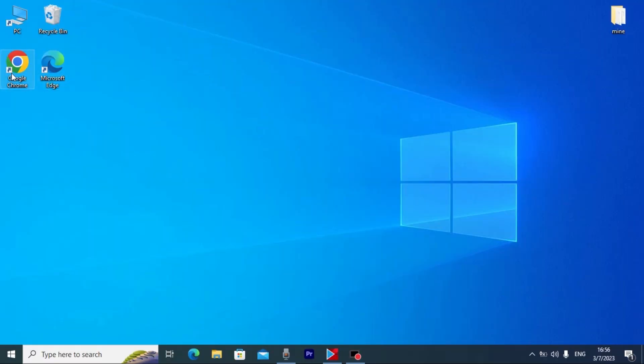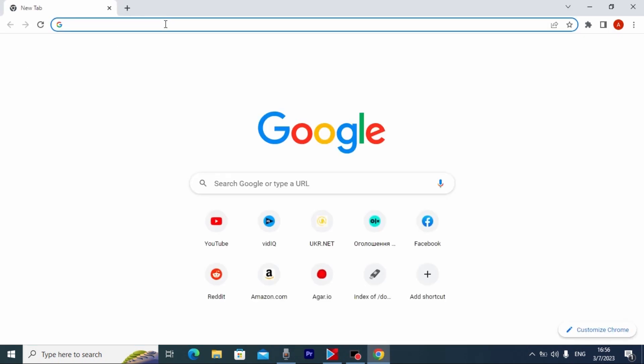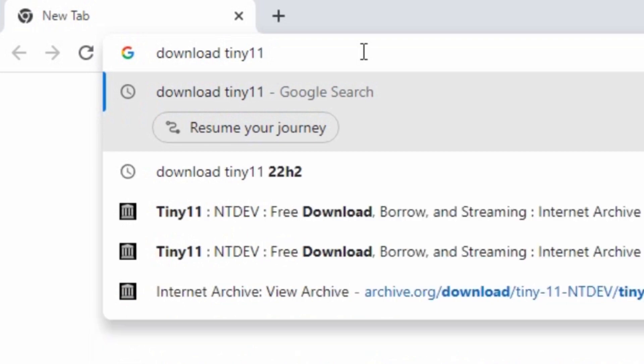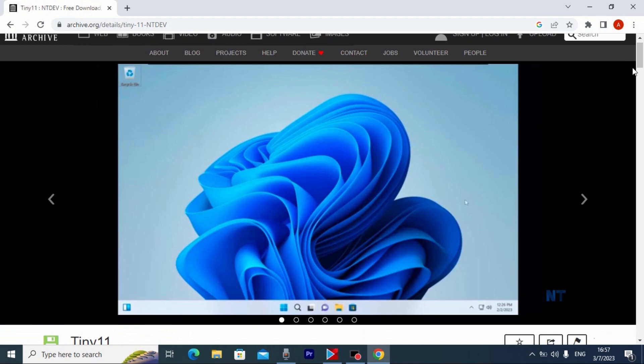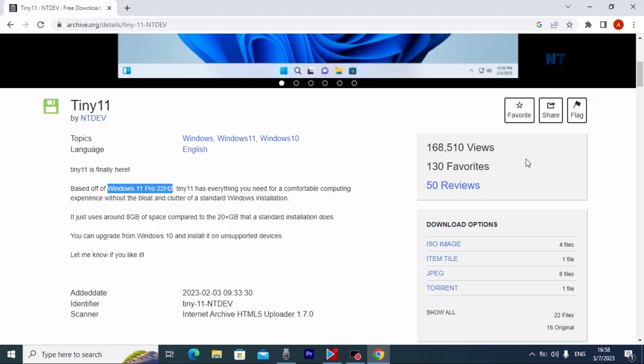First of all, we need to open our browser and download the Tiny11 ISO file. Type 'Download Tiny11' and press Enter. After that you will see the Tiny11 NT development team website. You need to click on it — the link will be in the video description. From this website you can download the Tiny11 ISO file. Scroll down a little bit. Here you may see Tiny11 by NT dev, based on Windows 11 Pro 22H2. Find the download options for the ISO image.